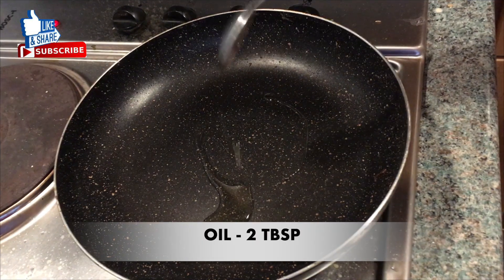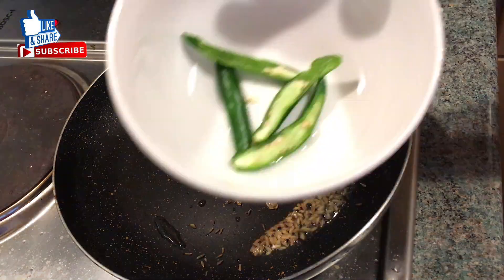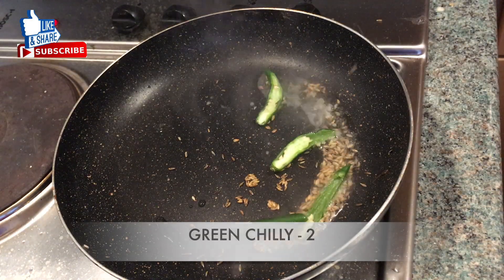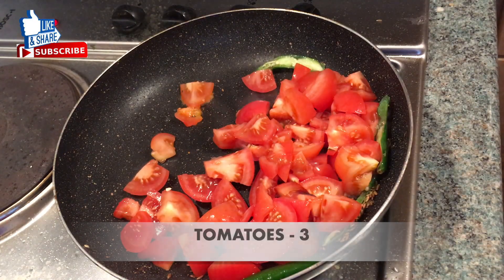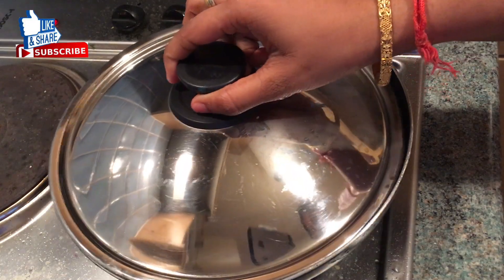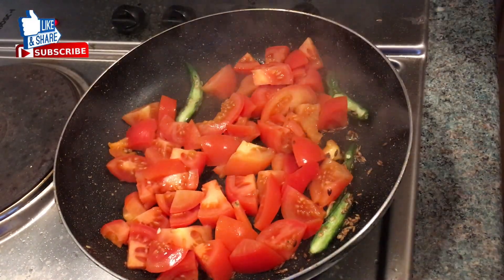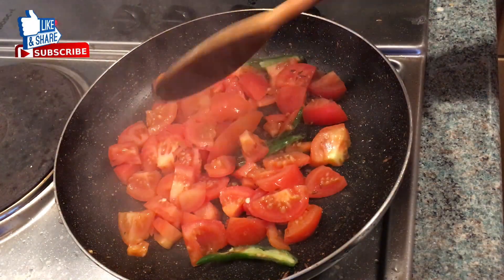Hello, today I am going to cut the tomatoes into 2 spoons of tomatoes, then I will cut 3 tomatoes.